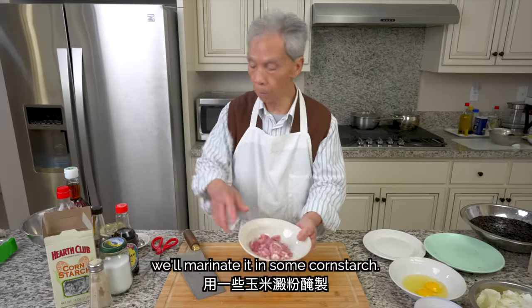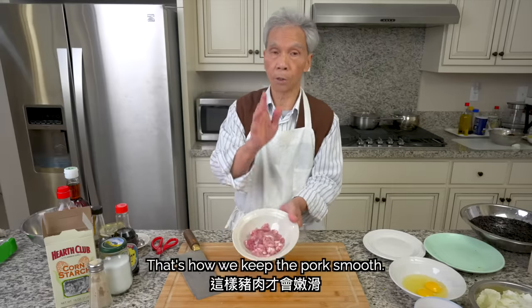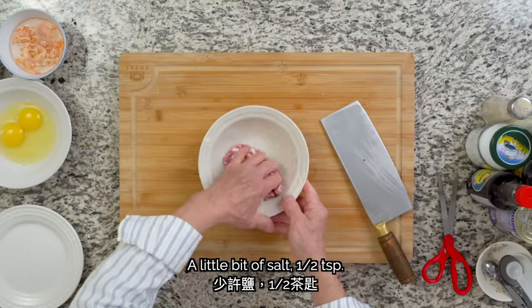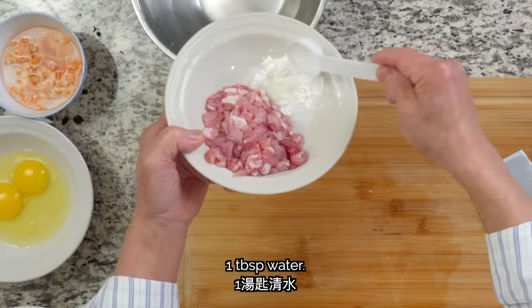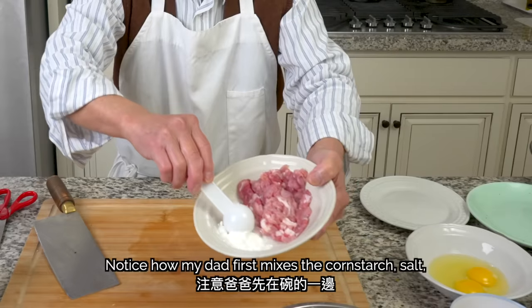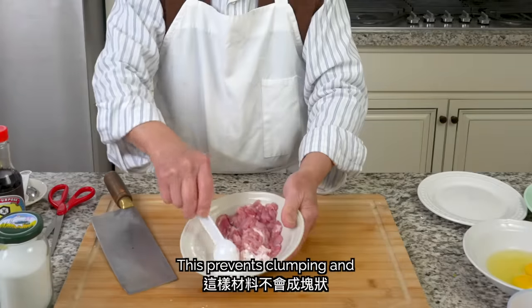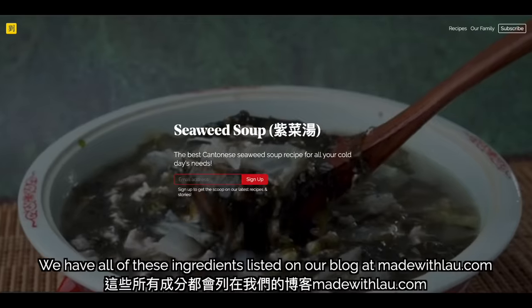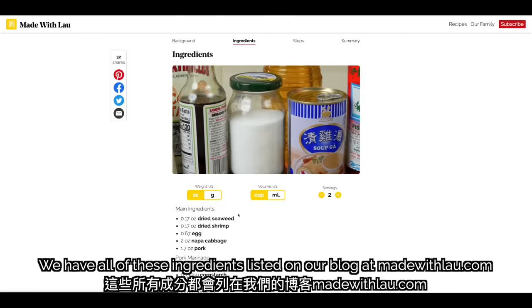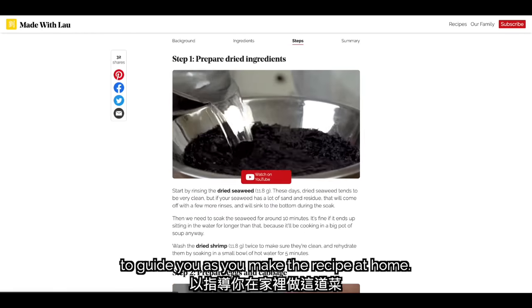When you cut the meat, you can add some water and salt to it — this will make the meat soft when you eat it. Notice how my dad first mixes the cornstarch, salt, and water together on the side of the bowl. This prevents clumping and makes it easier to mix the marinade with the pork. We have all of these ingredients listed on our blog at madewithlao.com, along with step-by-step instructions and video clips.